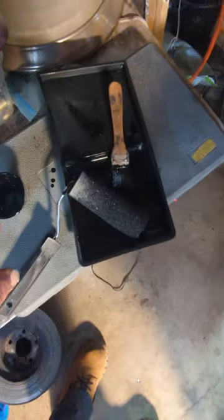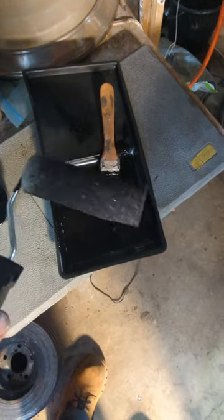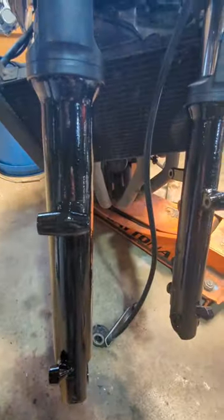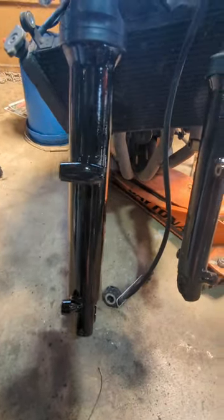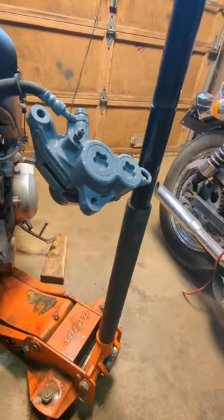Here's the cheap foam roller I used — these are from the Dollar Tree. Honestly, I would get more expensive ones if you're going to go that route because this one leaves kind of a rough texture. I painted these forks over here with it and it definitely leaves some really good orange peel, opposed to just using the brush — I should have just used the brush. But these are good enough for me for my bike. I brushed these calipers last night and they look a lot better.